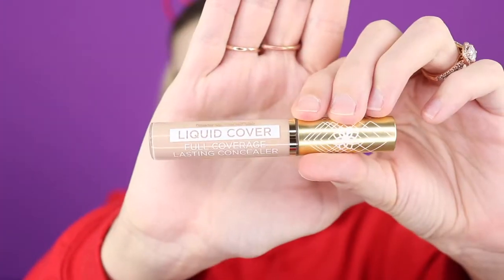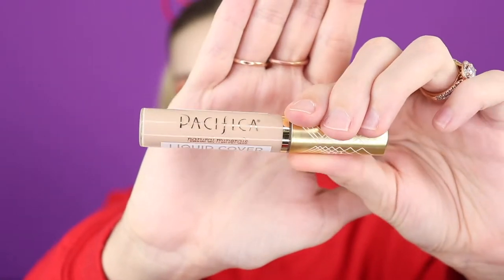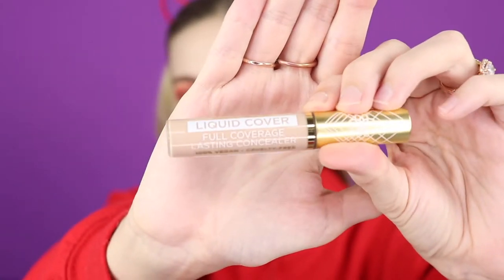Next is some concealer. I'm going to go in with this Pacifica Natural Liquid Cover Full Coverage Long-Lasting Concealer - 100% vegan and cruelty-free. I'm really only using this to spot conceal and do just a little bit of my under eyes.